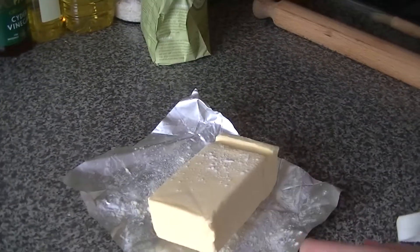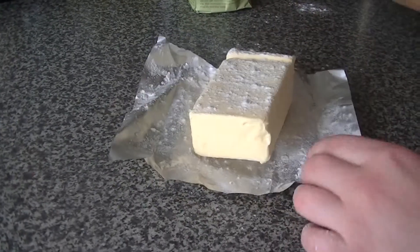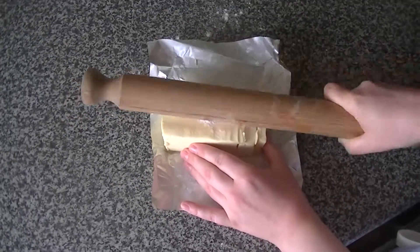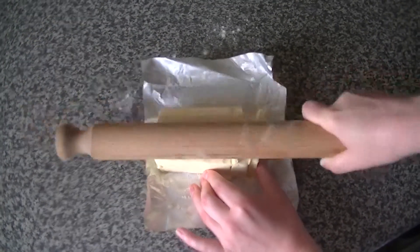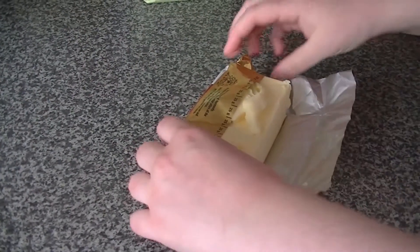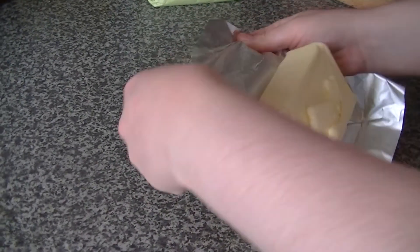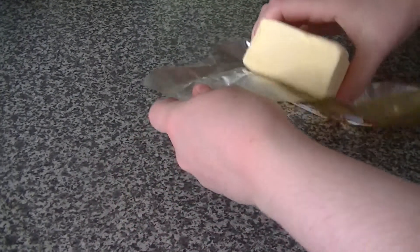Take the butter out of the fridge and sprinkle it with flour before bashing with a rolling pin to make a rough square. Leave to one side. A top tip for butter in this recipe is investing in good quality French butter such as President, as it has a bigger percentage of fat to water than other cheaper alternatives.